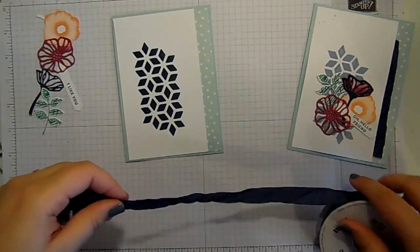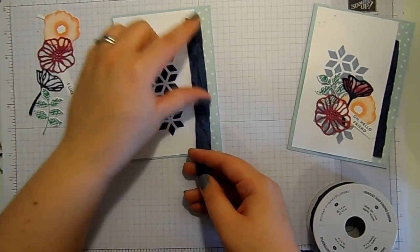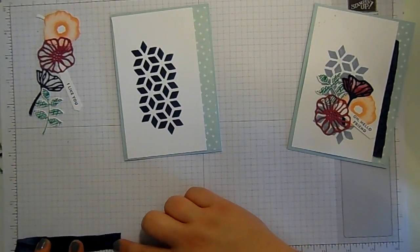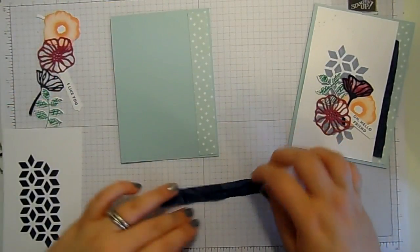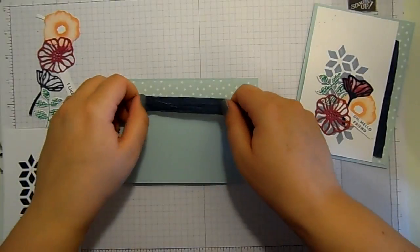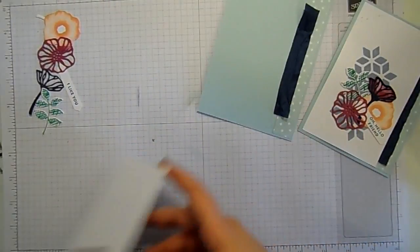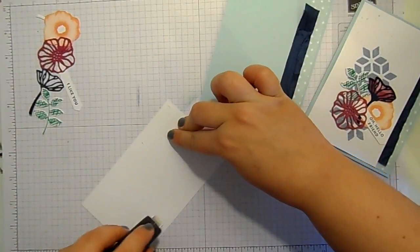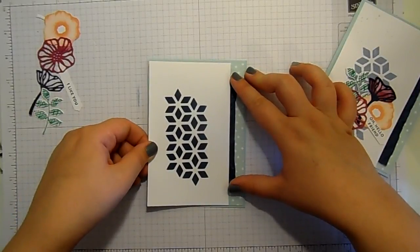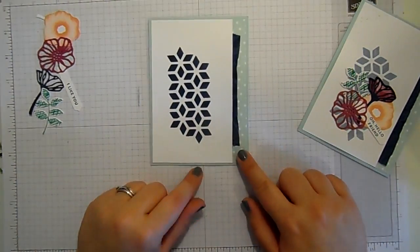Before I adhere the whisper white layer, I'm going to add a length of crinkle seam binding ribbon in Night of Navy. I'll get the right length — it's about four inches just over. I'm going to pop a length of Fast Fuse onto the card base itself because it's easier that way, then layer the Night of Navy seam binding over the top. Then I'll add my layer of whisper white with the masked image over the top, trapping that Night of Navy seam binding in between the layers of DSP and cardstock. It's just going to sit there like that and it's so pretty.